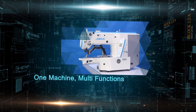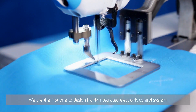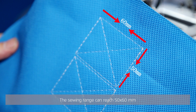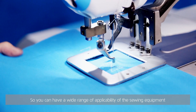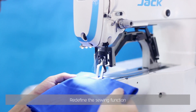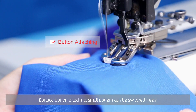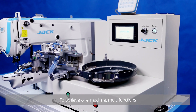One machine, multi-functions. We are the first to design a highly integrated electronic control system and optimize the mechanical structure. The sewing range can reach 50 by 60 millimeters, giving you a wide range of applicability. Redefine the sewing function — bar tack, button attaching, and small pattern can be switched freely to achieve one machine with multiple functions.